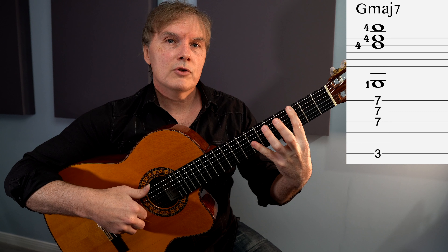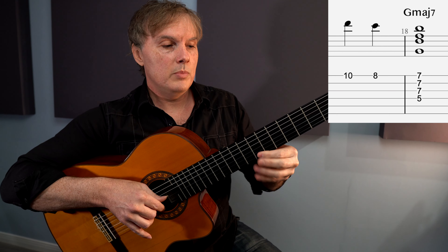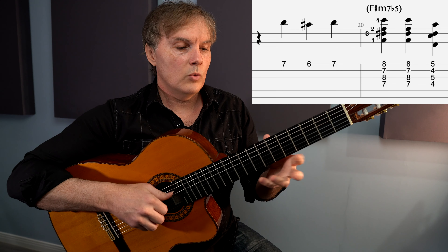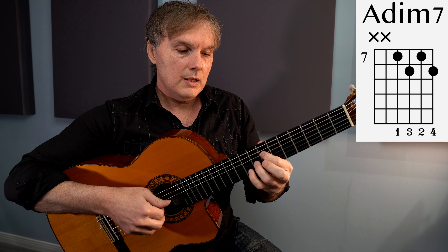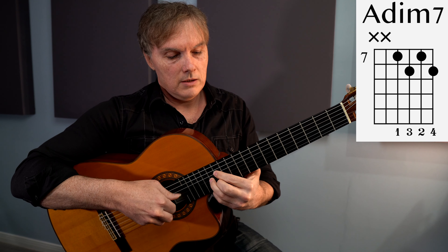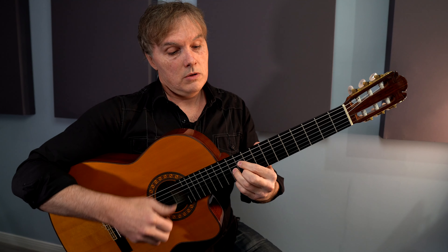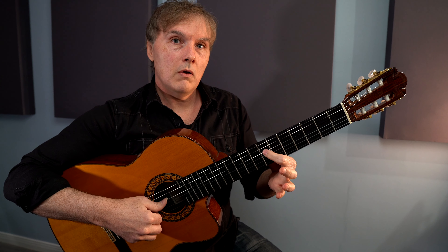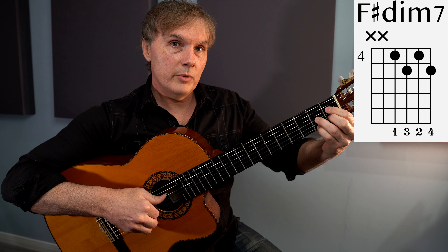So we went D, C, and then with the B we play that G major 7. For the next one we're going to see a diminished seventh chord. We're playing this shape and just moving it down three frets at a time. The frets are 7 on the fourth string, 8, 7, 8. Whenever you play this shape you can always move it three frets up or down and you really have the same chord — the substitution for B7 — so it'll resolve us to E minor. So we're playing what we could call A diminished 7th, down to the fourth fret F sharp, then down to D sharp diminished 7th.